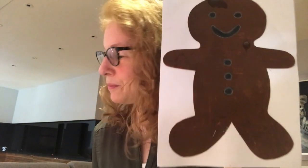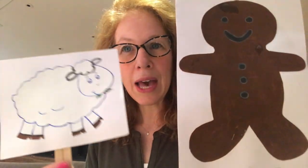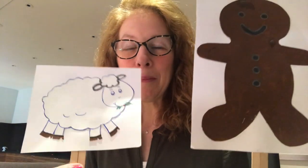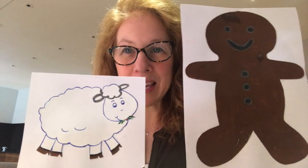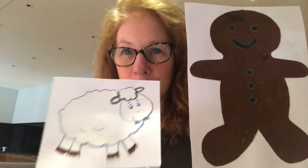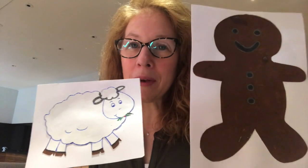He came to another field where he saw a sheep. 'Baa, baa, you look very tasty, I'm going to eat you.' 'I've run away from a little old woman and a little old man and a cow, and I'll run away from you too. Run, run, as fast as you can, you can't catch me, I'm the gingerbread man!'